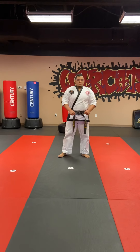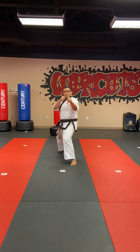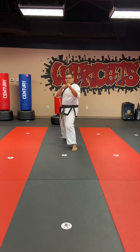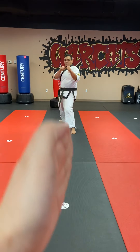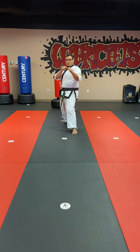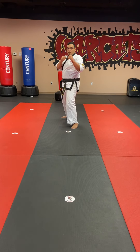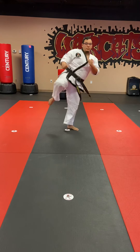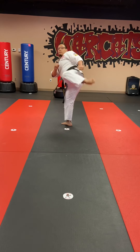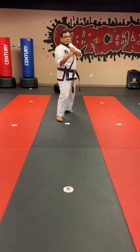Next, we have a front snap kick turning kick with the same lead. Go ahead and go into right back stance, garden block. The important thing about this is when it comes to the turning kick part, that hip has got to turn over. Front snap kick — your whole body is facing this way — but once you do that turning kick, your hips got to turn. One, two, and then back. Notice how his hip turns once he does that turning kick. Practice both sides.